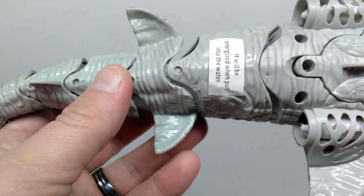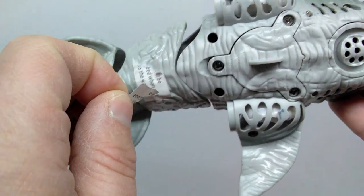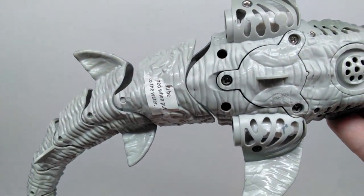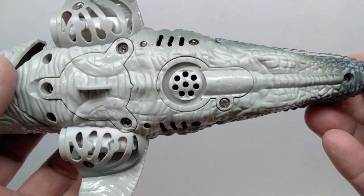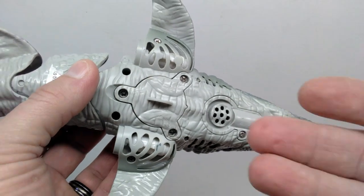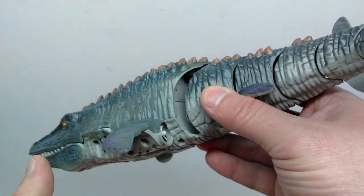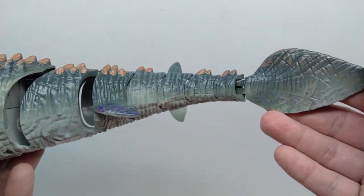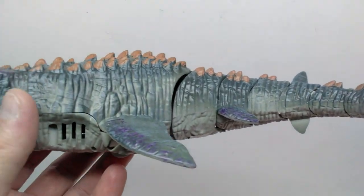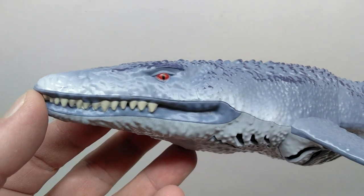The underside sports a nice light tone of color which looks pretty good — I'll need to remove whatever is stuck on there before putting it in the water. Sculpt and detail-wise it looks really nice on the underside and the paintwork is quite busy but good. The opposing side is essentially the same. We're only taking a quick look rather than an extremely in-depth examination of every detail.